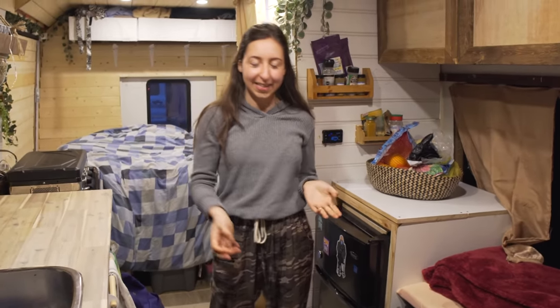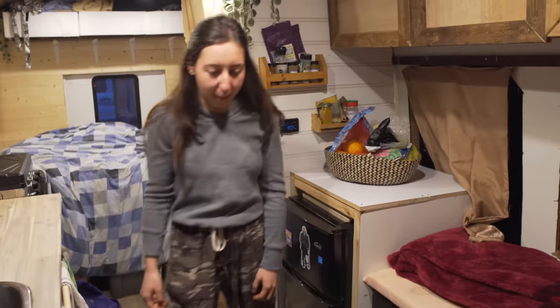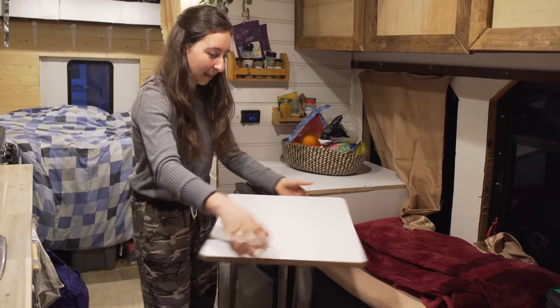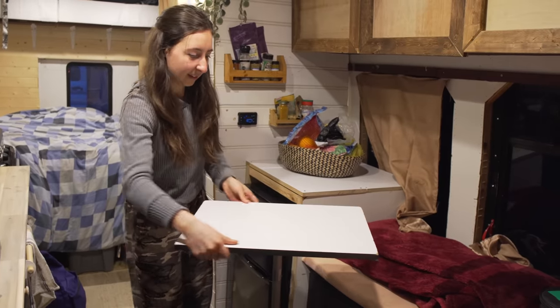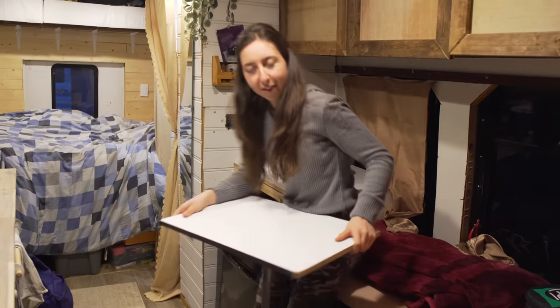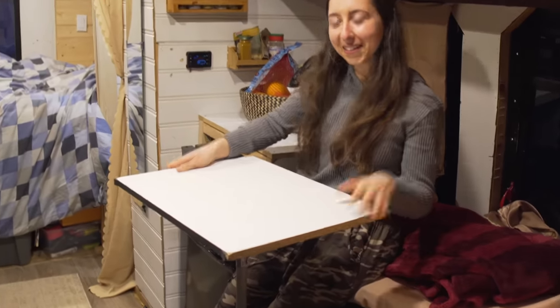I'm the kind of person that doesn't really use tables — I basically eat on my bed and work on my bed. But just in case, I wanted the simplest table setup possible. I got this from Home Depot and it just screws right in, pretty handy. You can scoot in there and sit if you like eating with a table.